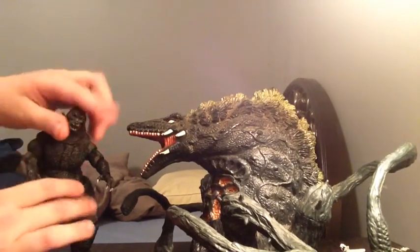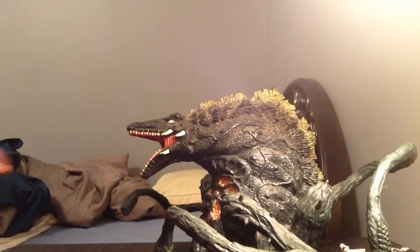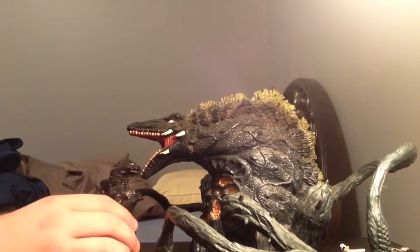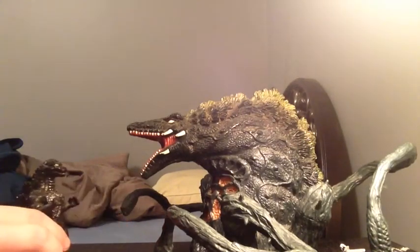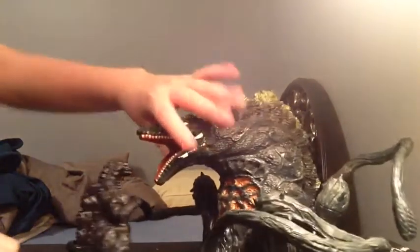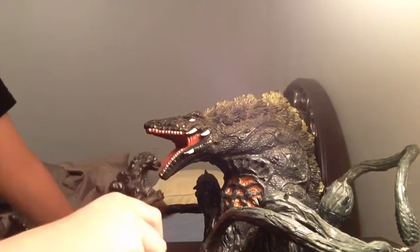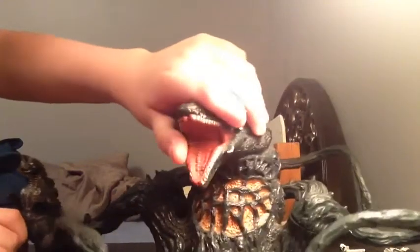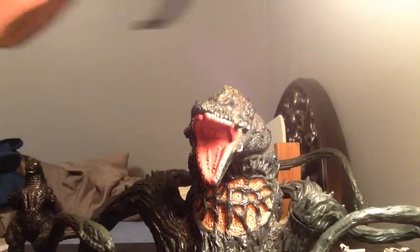But if you don't care about sizing, like me, this would work fine. Let's compare them with two small figures. This fits, this kind of fits — not really. This fits in scale with the movie, kind of. Godzilla would be a little taller, so either your figure is too small or too big.